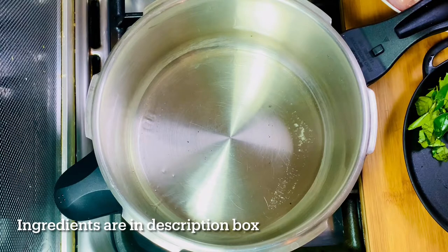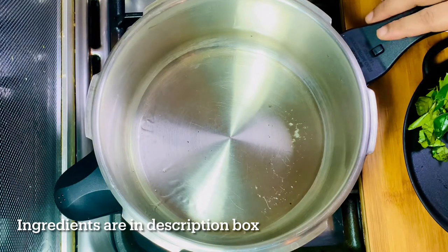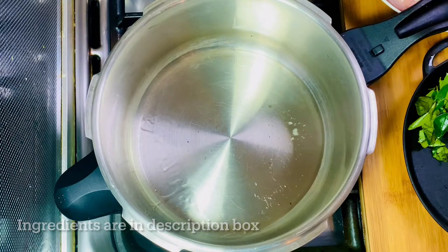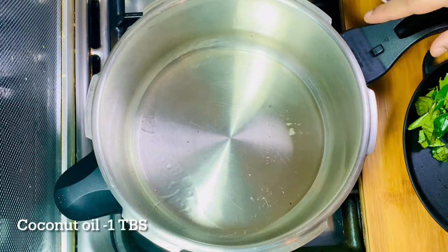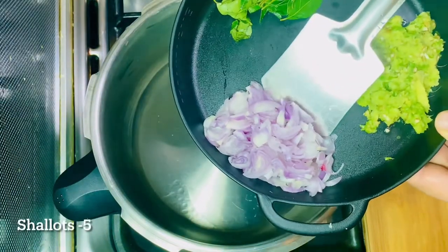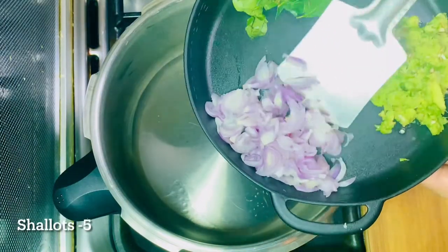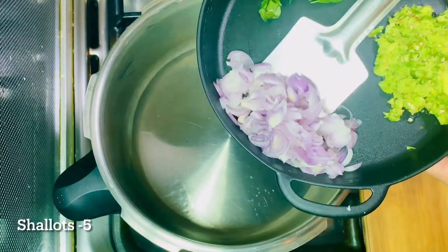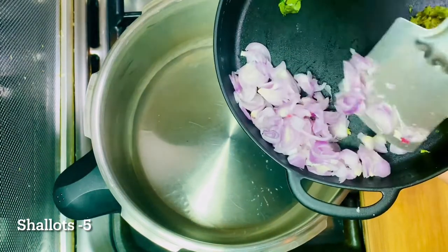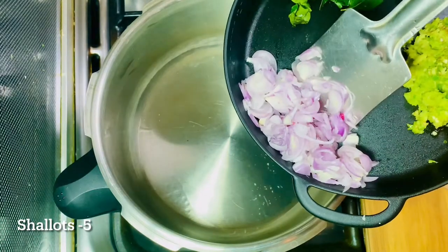I'm going to put it in the cooker. I'm going to put a bowl in the cooker. I'm going to put it in a cup. You can put a bowl in the cooker. It is a good way to cook it.